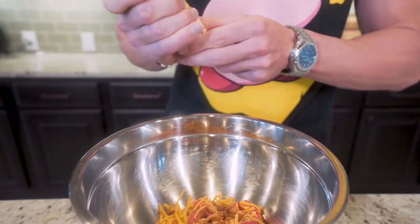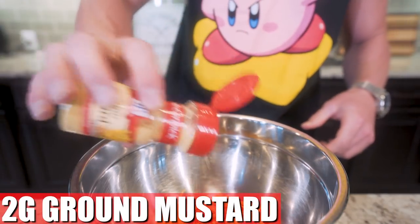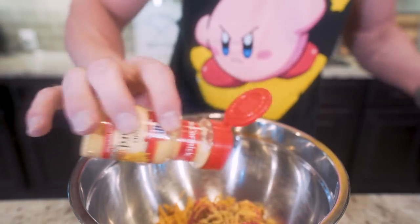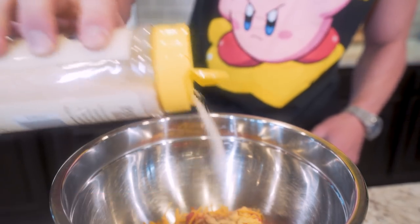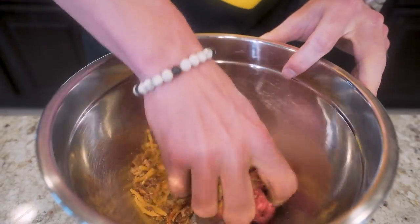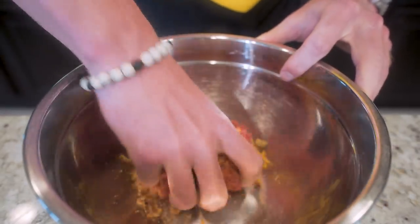Now we need to season our burger. We're gonna start with two grams of ground mustard — putting that flavor right into the patty without having to slather mustard on the sandwich, though you can if you want. Then two grams of onion powder to infuse that flavor, and finally about a gram of paprika for good measure. Once it's all in, we go in by hand and mix everything together until fully incorporated.